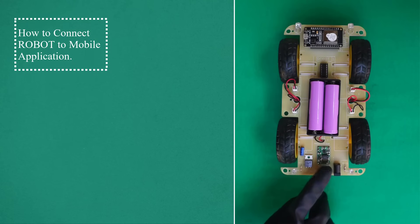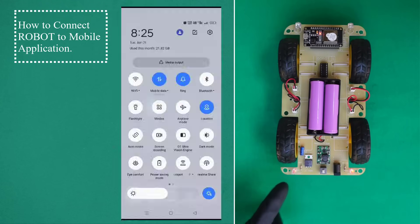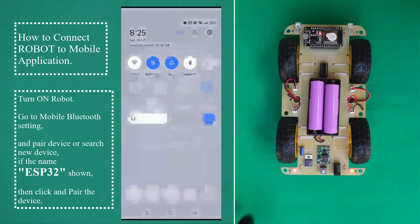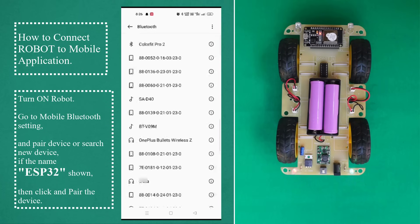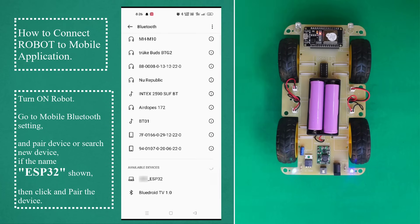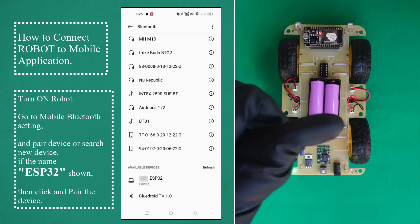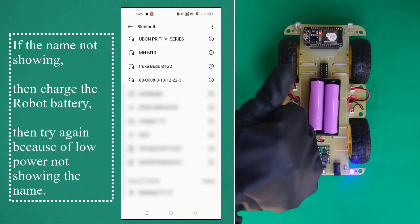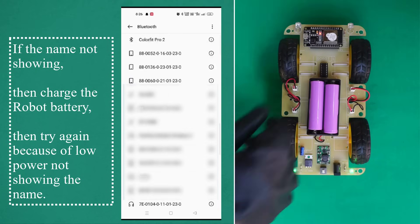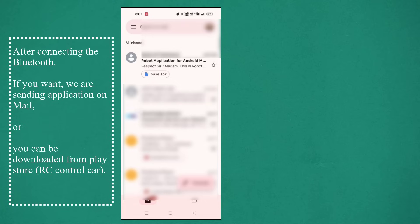How to connect the robot to a mobile application: turn on the robot, go to mobile Bluetooth settings, and pair the device or search for a new device. If the name ESP32 is shown, click and pair the device. If the name is not showing, charge the robot battery and try again, because low power prevents the name from showing. After connecting the Bluetooth.